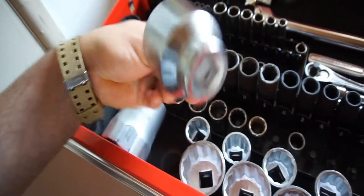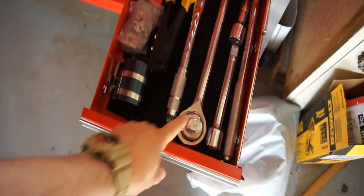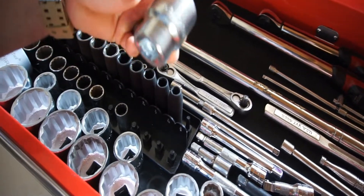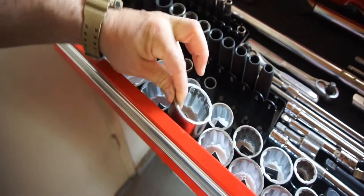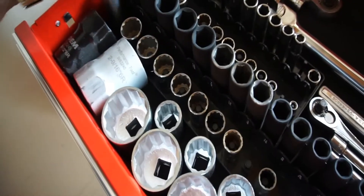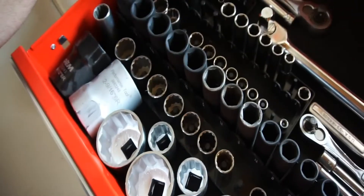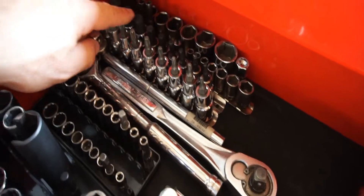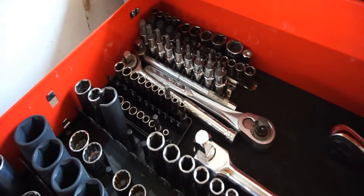This is all standard. These big sockets here are from a set because I needed a one-and-five-sixteenths socket — or maybe it was an inch-and-three-quarter — anyway, these are the only two that are used. My standard sockets: half-inch drive, three-quarter-inch drive, half-inch drive, three-eighths drive, quarter-inch. These are torque sockets, allen sockets, six-point sockets for three-eighths drive, and axle sockets.